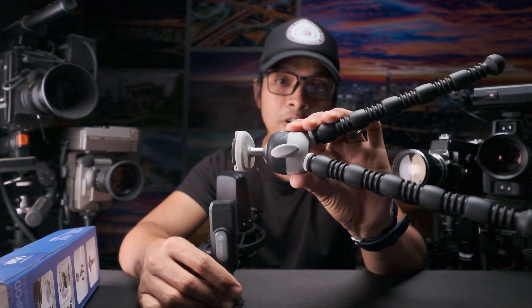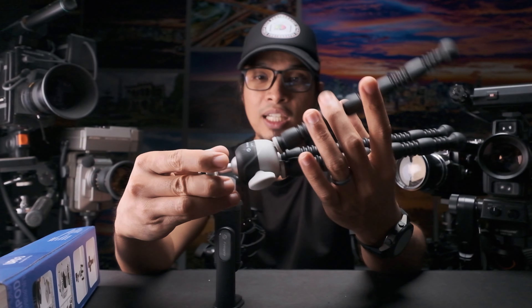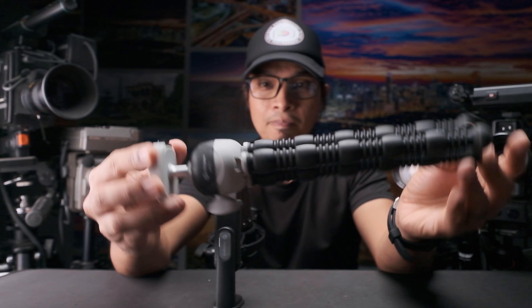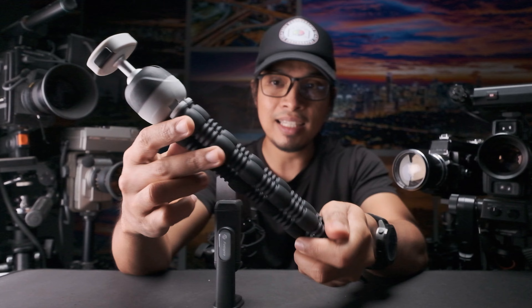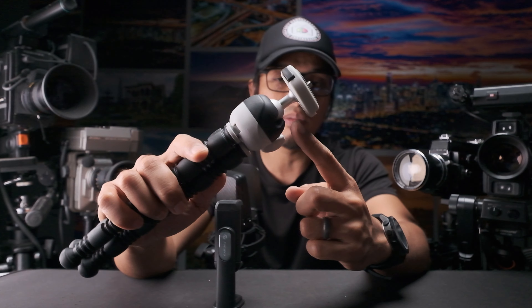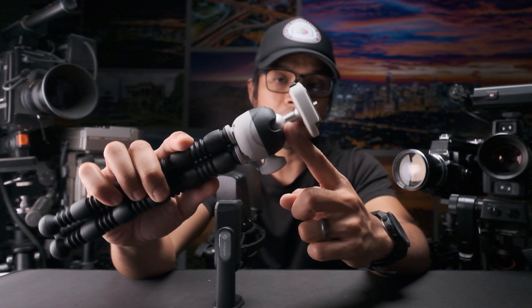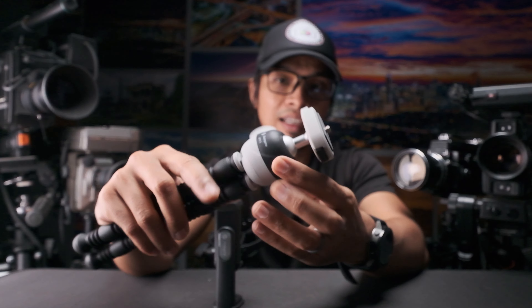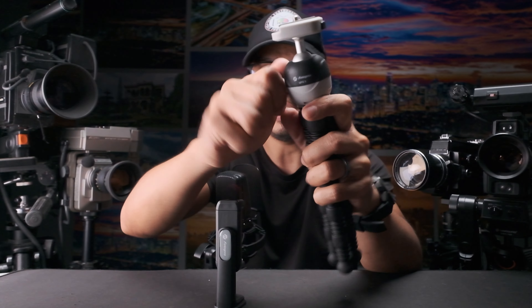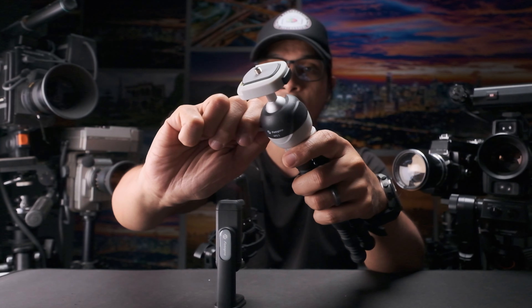This package has a weight of 250 grams and the ball head is capable of handling up to two kilograms according to the specs. Let me show you its physical appearance — it's mainly plastic, besides this part, the ball of the ball head, which is metal. Everything else is plastic but it's very sturdy. Let's try to lock it — this is the lock.